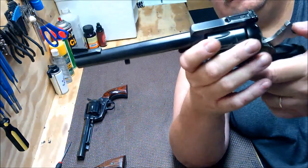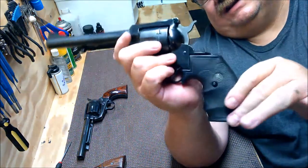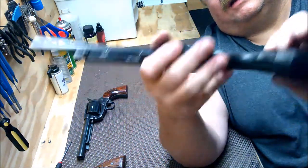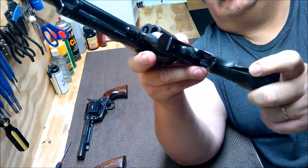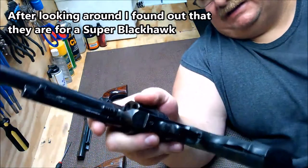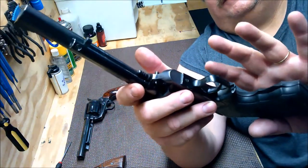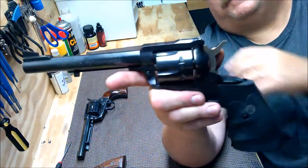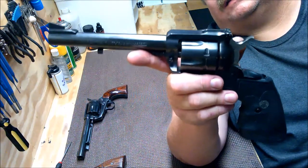Same stuff applies — you want to look at general condition. This one has had rubber Pachmayr grips put on it, and they're not fit properly as you can see here, which is not a big deal. I can remove a little material in the right places and it'll fit. Single actions are a very basic design.